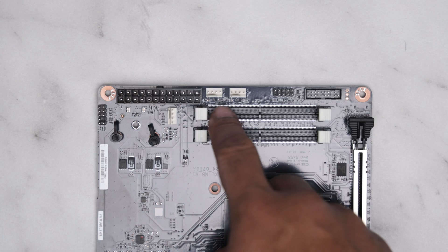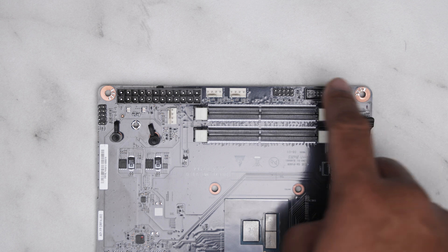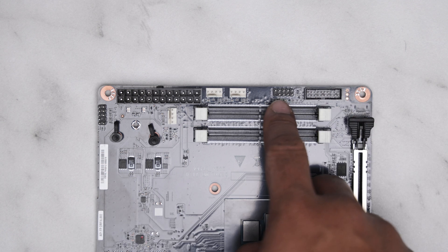You get 3 PWM headers, 1 USB 3.2 header, an HD audio header, and a front panel connector.